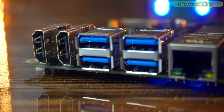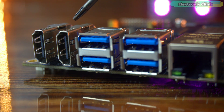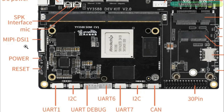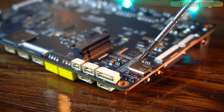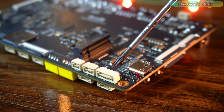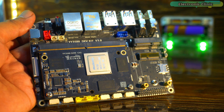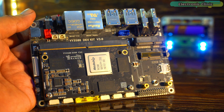For displays, this board is loaded. It has HDMI 2.1 that supports 8K at 60fps or 4K at 120fps, two MIPI DSI ports for up to 4K, DisplayPort 1.4 over Type-C, and an eDP interface. It even has HDMI input and dual MIPI CSI interfaces for cameras, so it's ready for AI vision projects right out of the box.